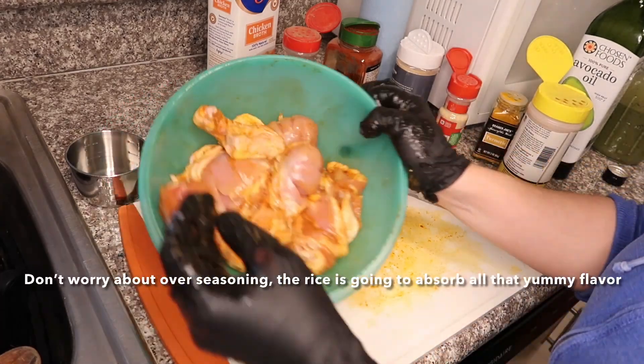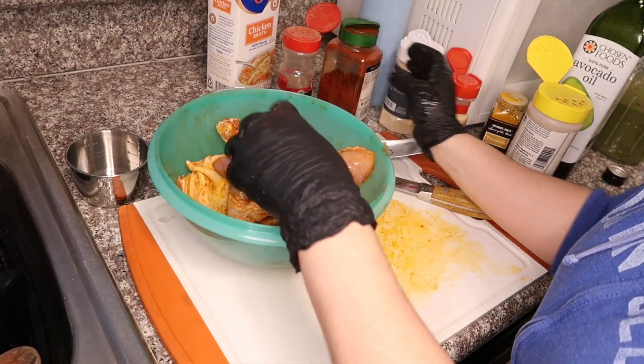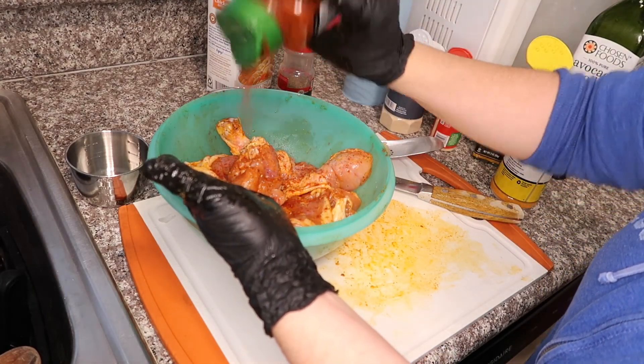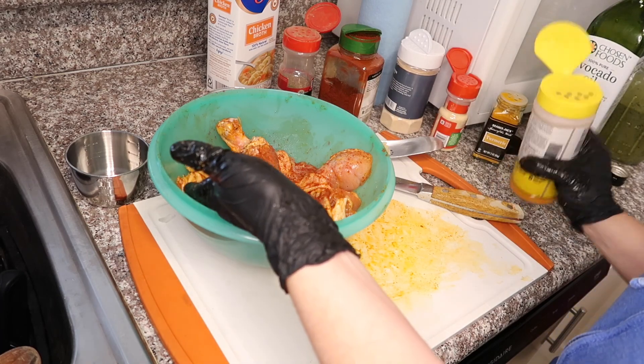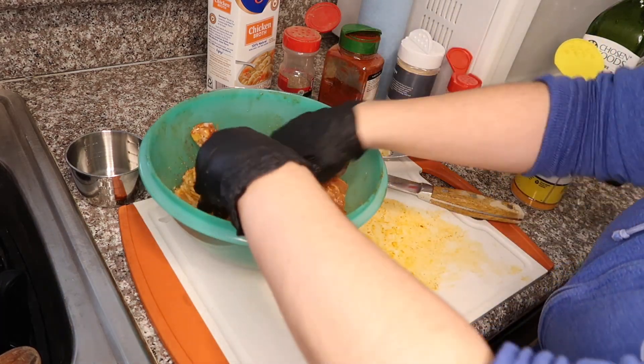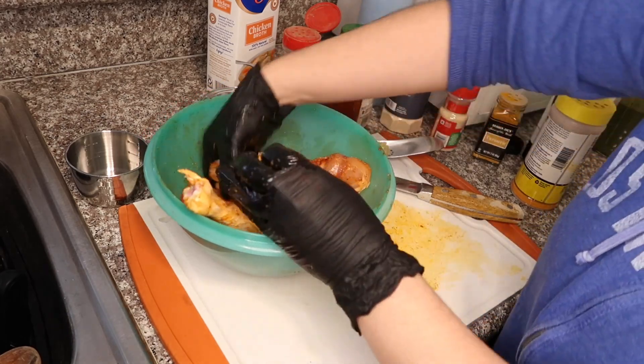Okay, and you see how this — me personally, I like a lot of color. So I'm just going to go ahead and add some more paprika and chicken seasoning, and just rub that in.